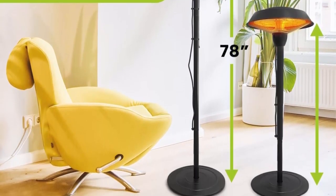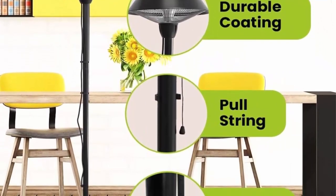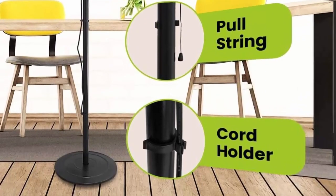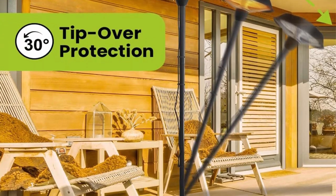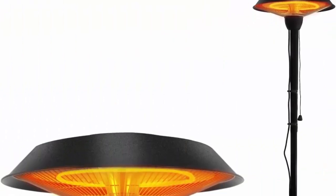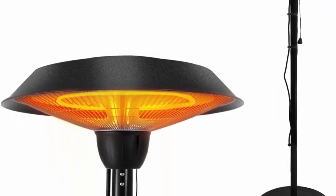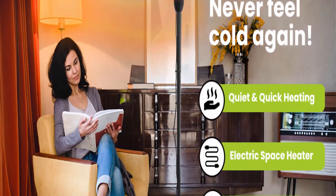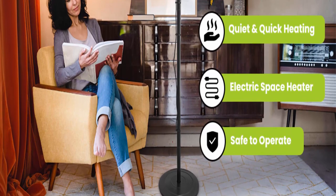Once set up, you can control the electric heater's on/off power switch and change its heating modes just by pulling on the heater switch. This electric patio heater was designed with tip-over protection that automatically shuts it off if it is accidentally knocked over. Additionally, the heating element is covered to prevent any harm to children or pets if they happen to touch the heater's surface.